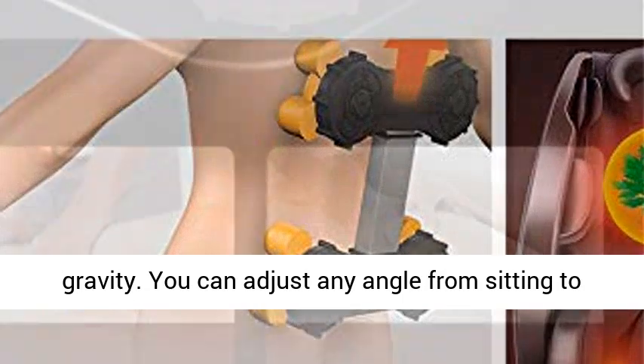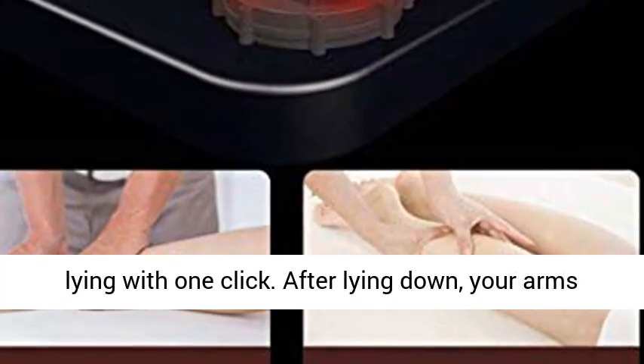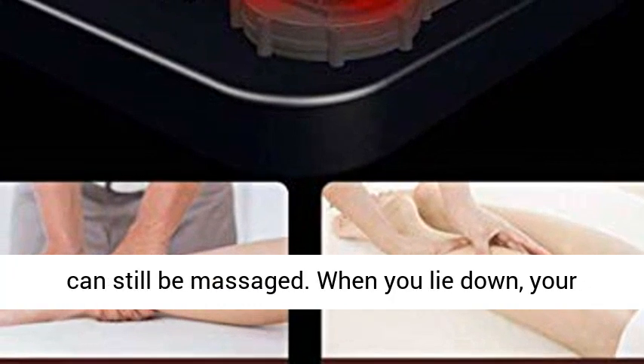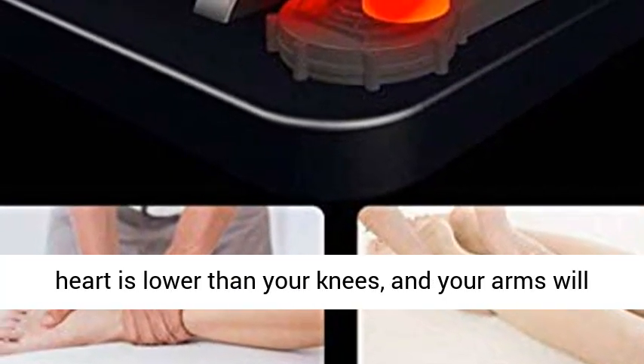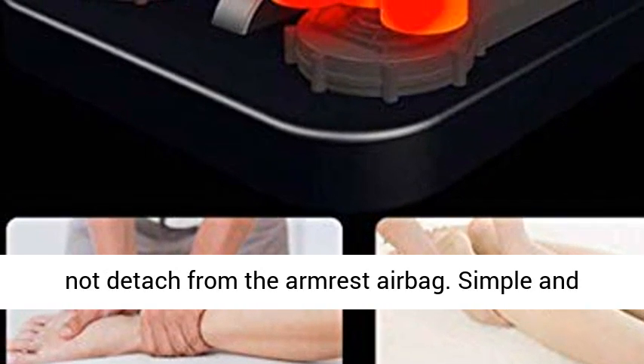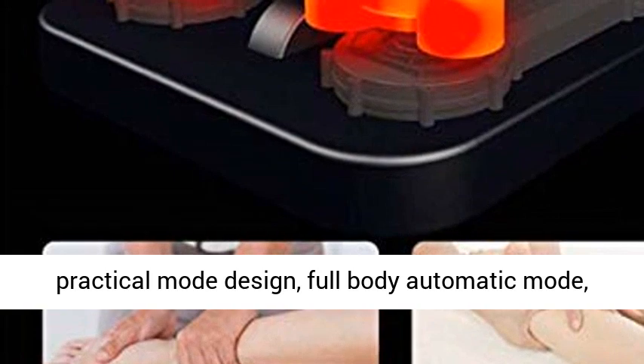You can sit, lie down, or recline in zero gravity. Adjust any angle from sitting to lying with one click. After lying down, your arms can still be massaged. When you lie down, your heart is lower than your knees, and your arms will not detach from the armrest airbag.